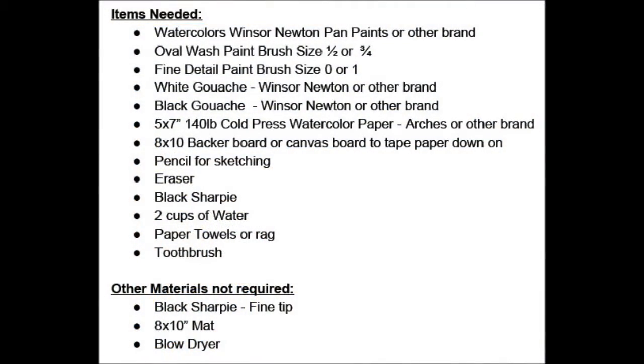Here's a list, and I'll have this as a PDF form you can print with all the materials that you'll need for this course. For colors we'll be using sap green, ultramarine blue, and burnt umber.